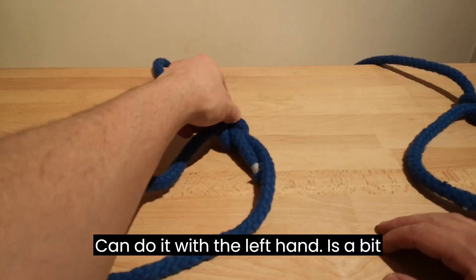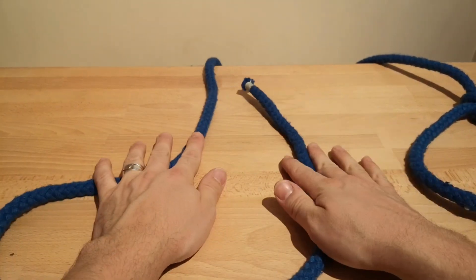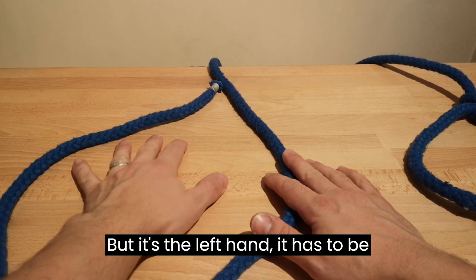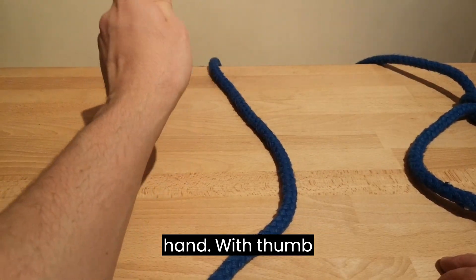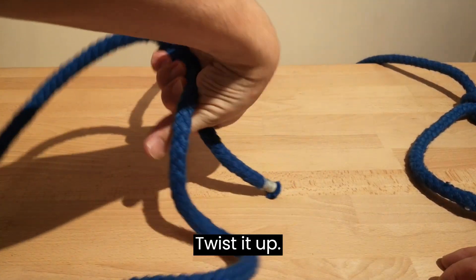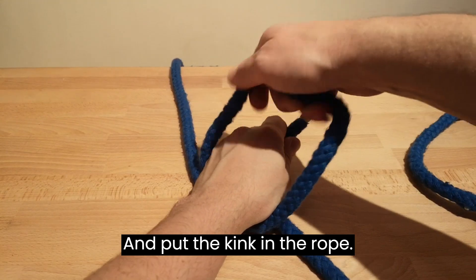You can do it with the left hand. It's a bit trickier if you're right-handed. Because it's the left hand, it has to be mirrored. So we'll pick it up with the left hand — with the thumb again, over the rope, grab with the thumb, twist it up.